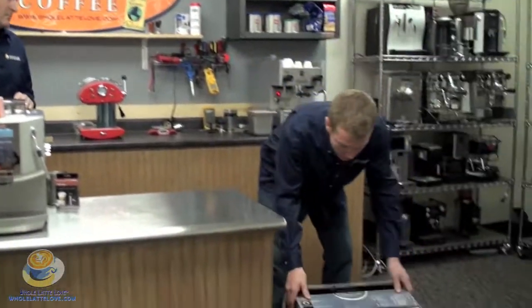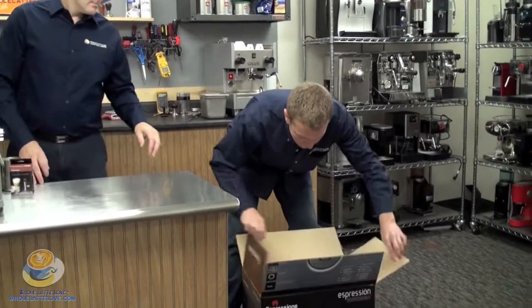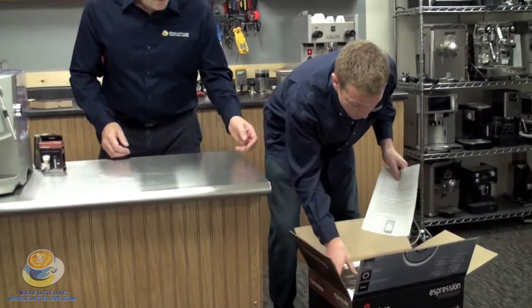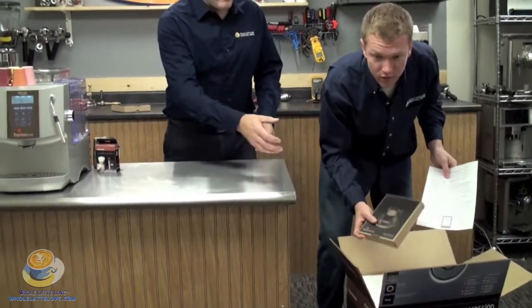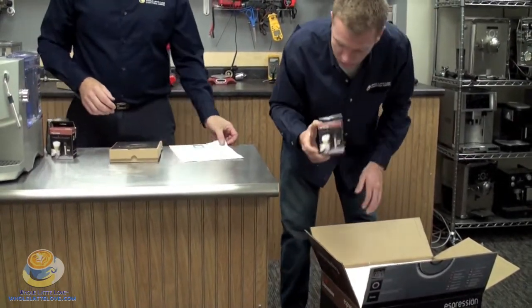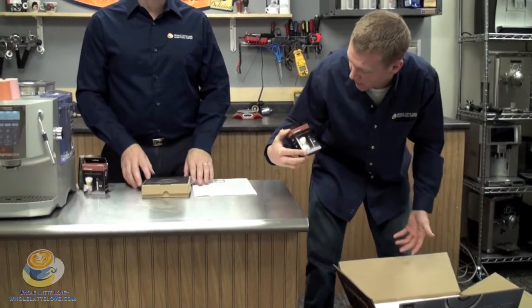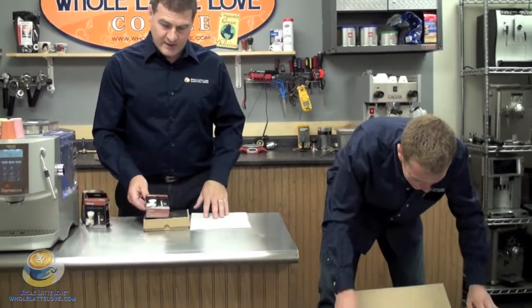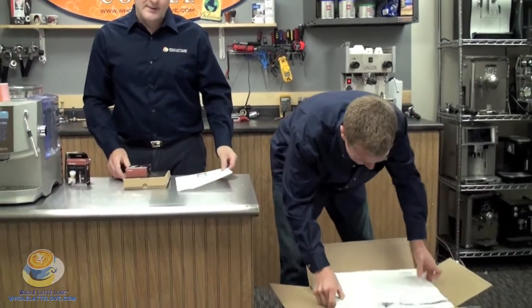First, you're going to get the box. You're going to open it up and you're going to find that it has brief instructions. Also, you're going to have an extra box that has your DVD, your brewing unit switch, and cleaning stuff in there. It comes with an extra cappuccino door and this makes for easy frothing of milk. We'll just demonstrate that later.